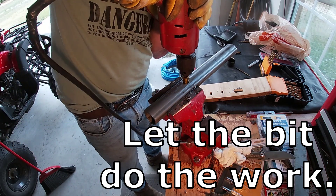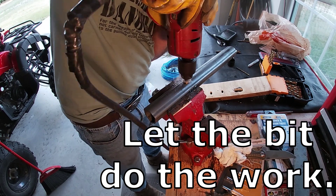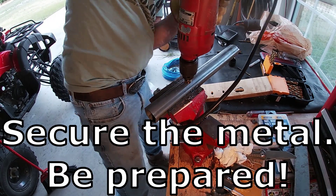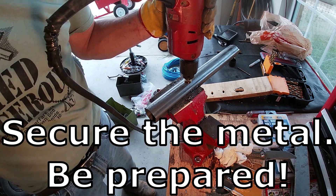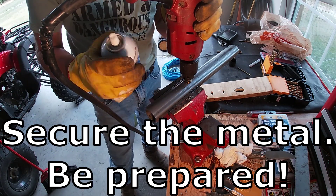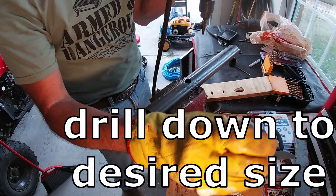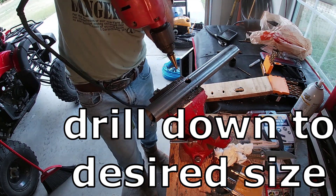Looks like it's going through there pretty good. Whoa — almost took my arm off. And this is pretty hard steel. This is actually a PTO shaft of a tractor, so this isn't aluminum — this is about as tough as steel gets.